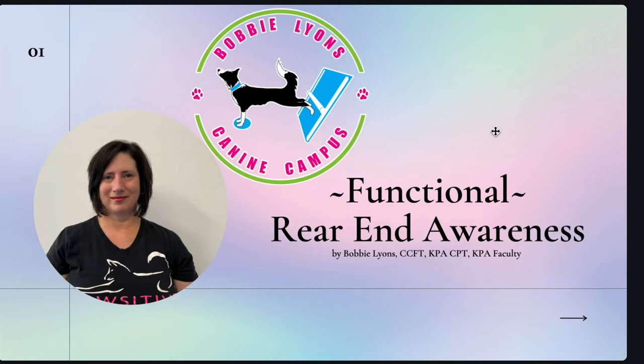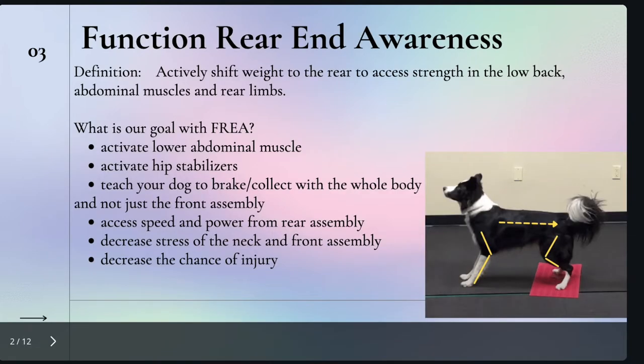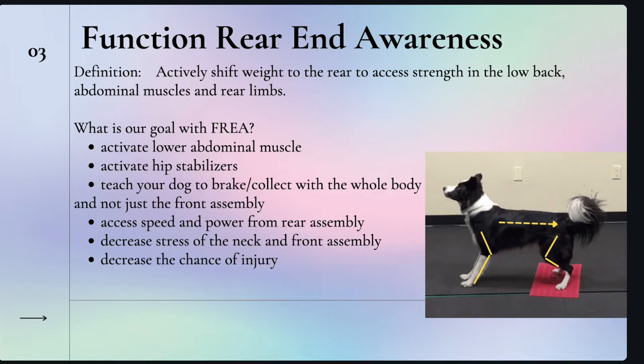Today I want to talk to you about functional rear-end awareness. My definition of functional rear-end awareness is when the dog is actively shifting weight to the rear to access strength in the low back, abdominal muscles, and rear limbs. Once you have achieved functional rear-end awareness, the goal is to activate the lower abdominal muscles, activate the hip stabilizers, teach your dog to break and collect with their whole body, access speed and power from the rear, and decrease the chance of injury.